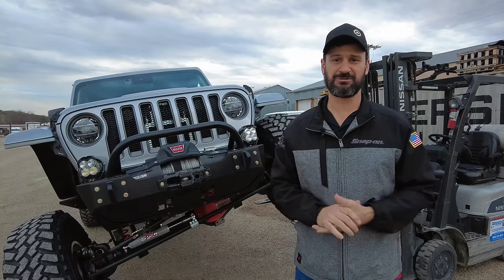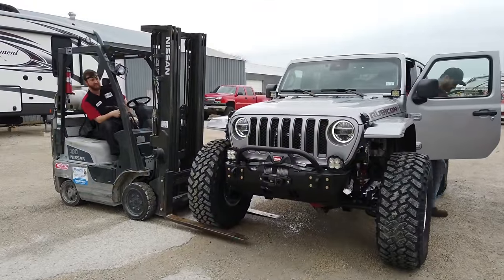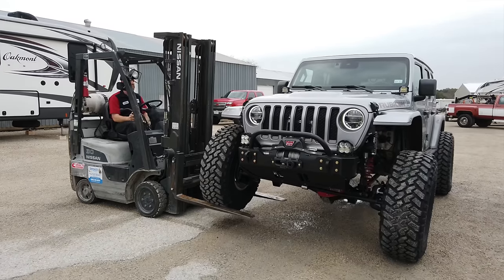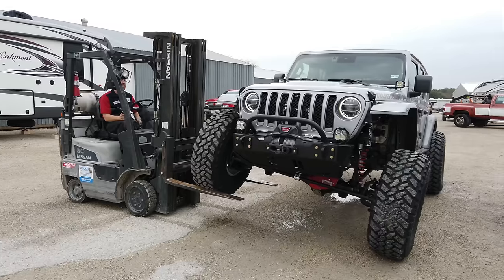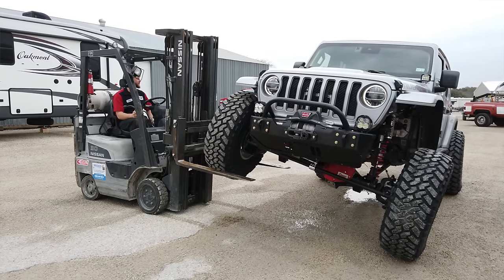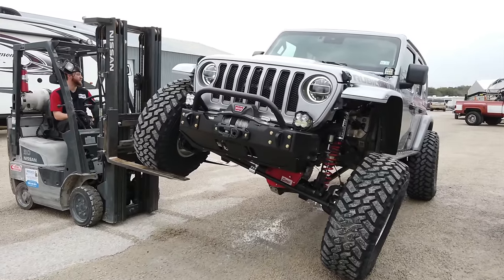There isn't a name in the industry more synonymous with differential upgrades than Curry Enterprises. In this Jeep's case, we're using the Extreme 60 axle sets from Curry Enterprises. You'll notice I didn't say 'rock jock' — that's because they did change the company up a bit: the suspension aspect went one way and the differentials went the other. So all those axles we knew as Rock Jock 60s and 44s are actually just Curry Enterprises now.